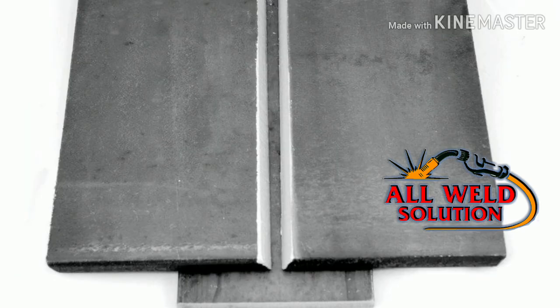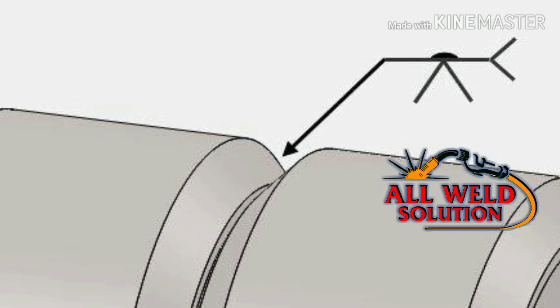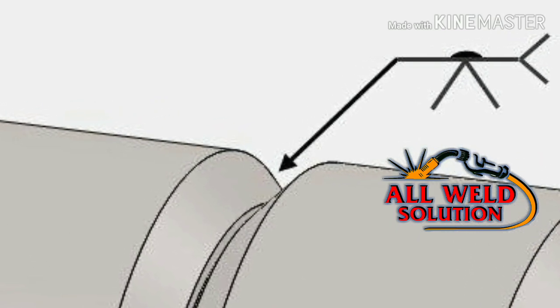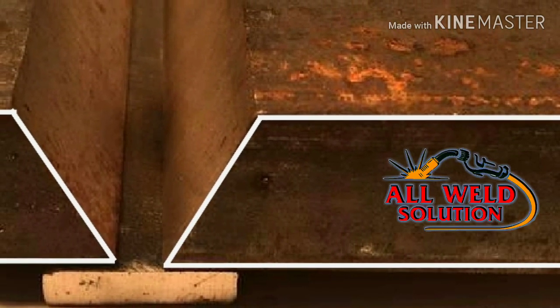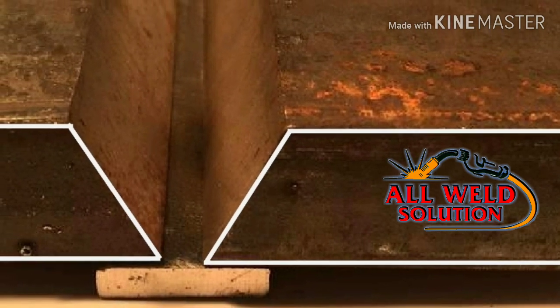Welding joint preparation is necessary. If you want to learn the joint with backing strip or without backing strip, you can see the open root. If you want to learn about pipe welding, you can see the root face and root gap.